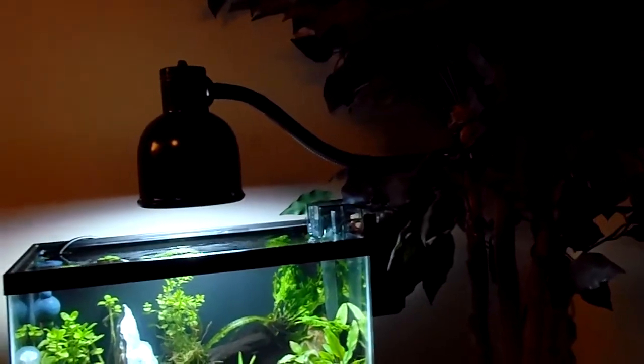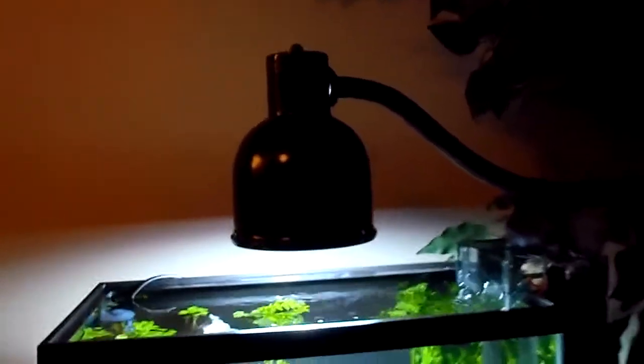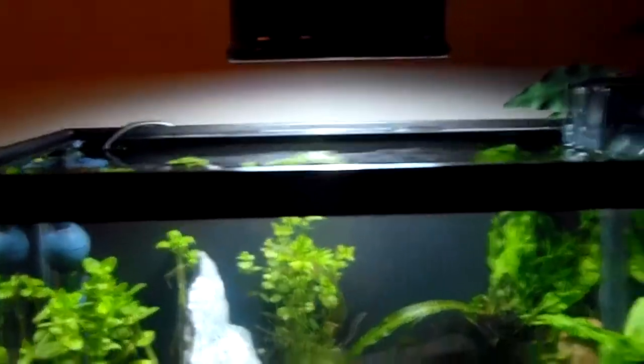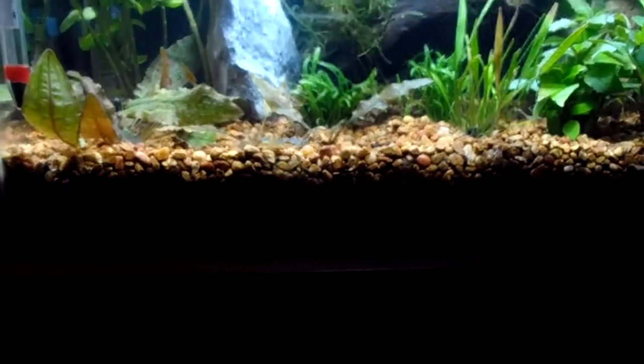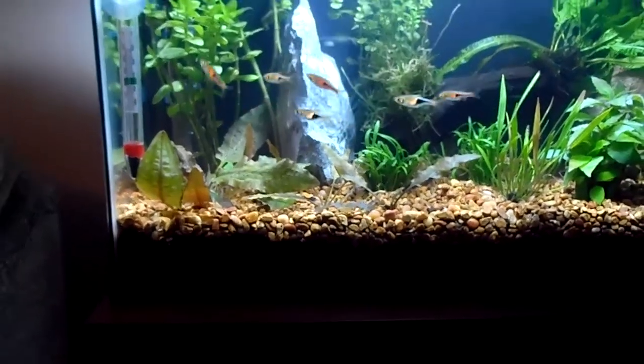The light is bolted down to the plant, works out pretty good actually — stick it right in there next to it. It's a grow light bulb in there, still messing with it, gotta put it on a timer.